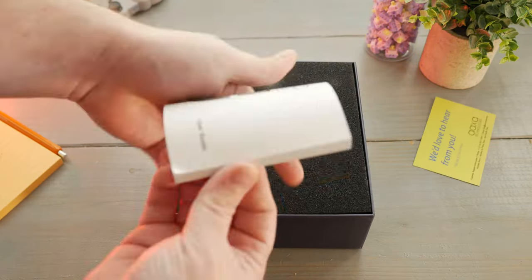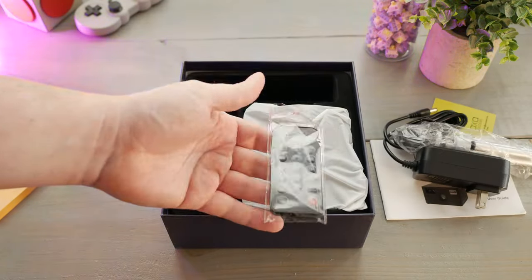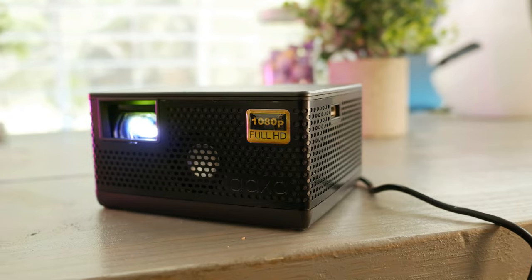In the box you receive the projector, the power charging DC input cable, the remote — it's kind of a weird remote, it looks like one of those RGB controller remotes. The P400 is a small, lightweight, travel-easy, really nice kind of companion projector.